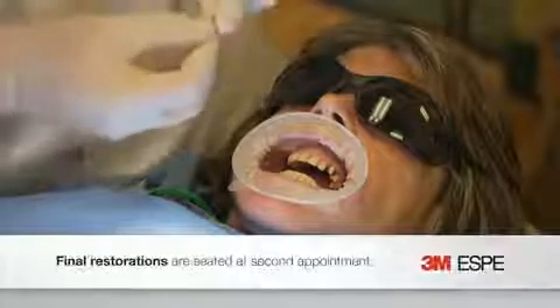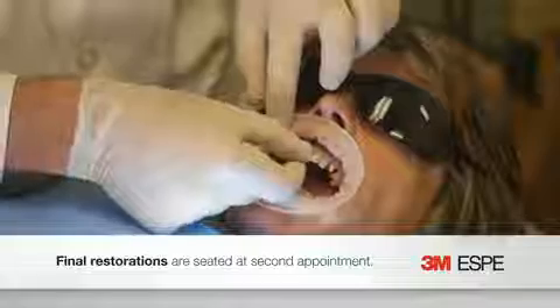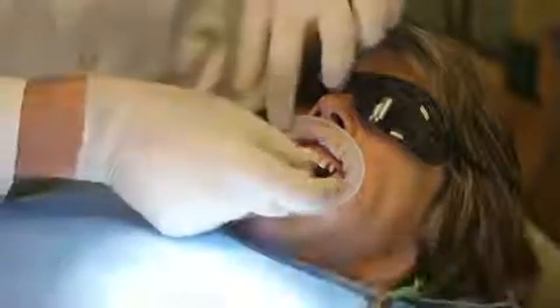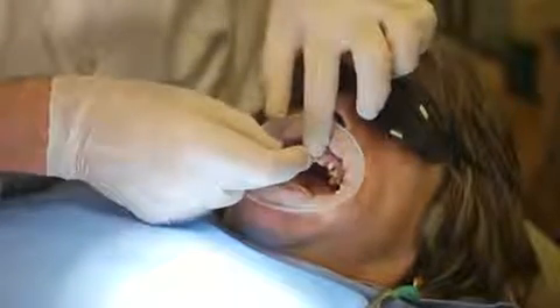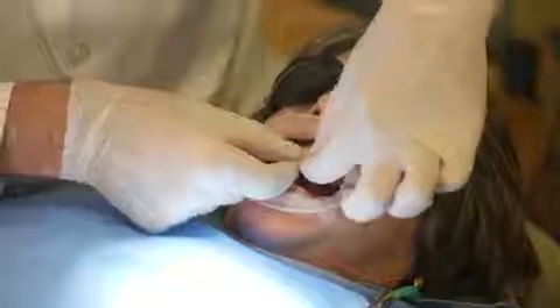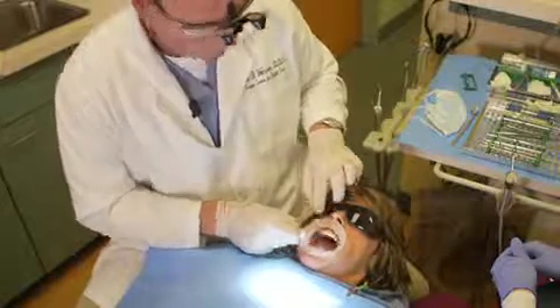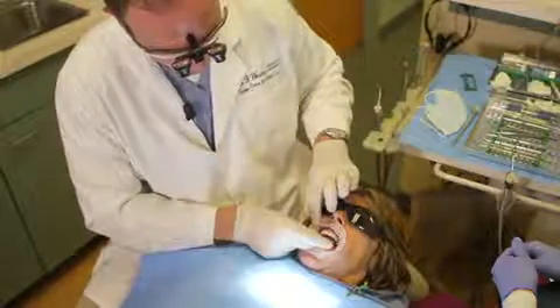We'll start in the center and work our way around. These are just straight off the SLA model, straight into the mouth. We do a dry try-in so we can make sure that we have good marginal fit. Very typical for my digitally scanned cases, the restorations fit really precisely with minimal adjustment, if any at all.